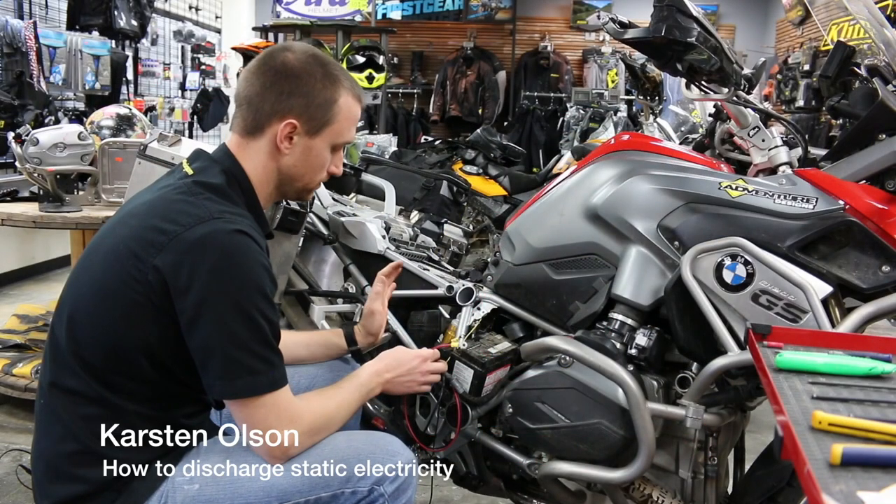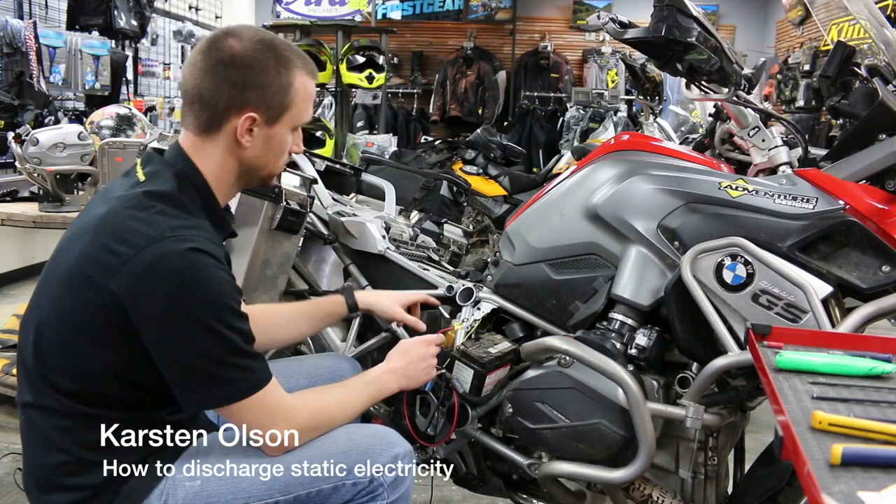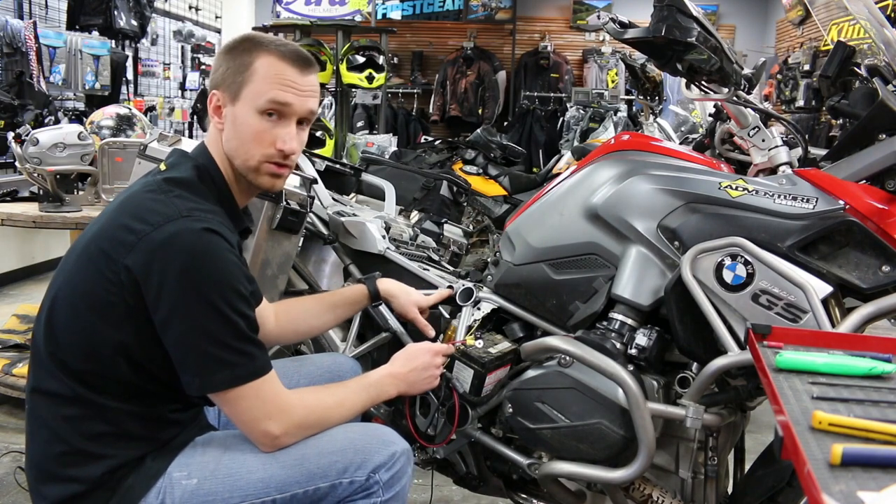Before you touch any electrical components on a motorcycle, you want to discharge any static electricity by touching a metal portion of the bike.